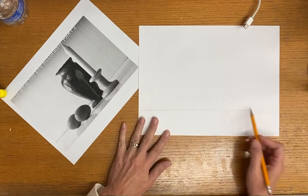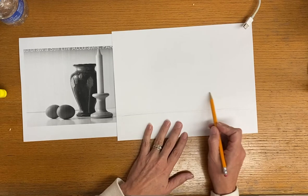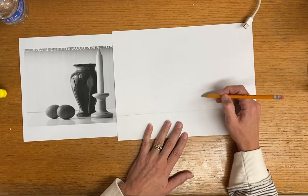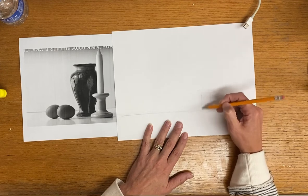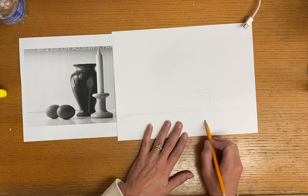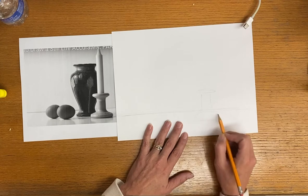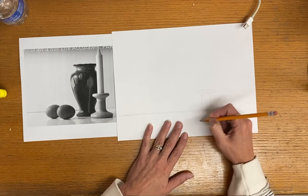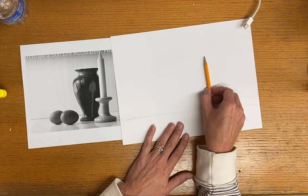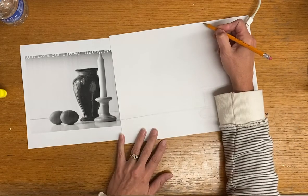So I'm going to start by putting in where I want this candlestick to go. I'm just kind of putting in where I think it might want to go. So if I have one, not quite two, it's going to be really close to the very top there.